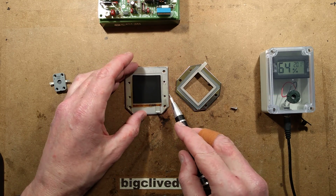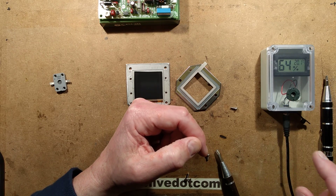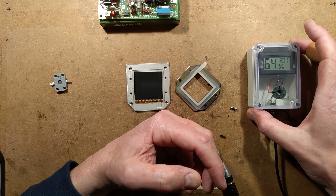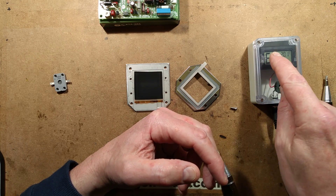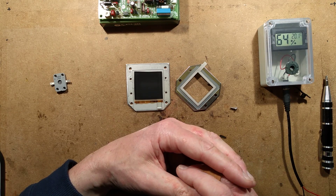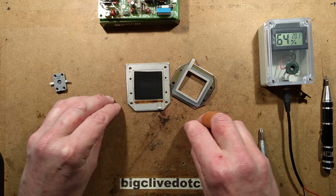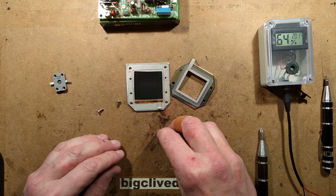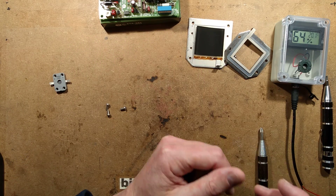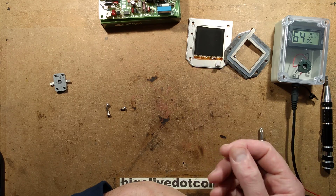A couple of rules in using this — it's already down to 64%, dropping quite quickly. Remember I left this to stabilise, so everything you've seen it drop is purely while it's been here during this video. The current is down to 26mA. As it dries out, the current drops progressively. One of the rules: you don't touch it with your fingers, because fingers leave greasy fingerprints and obviously moisture isn't going to go through greasy fingerprints.